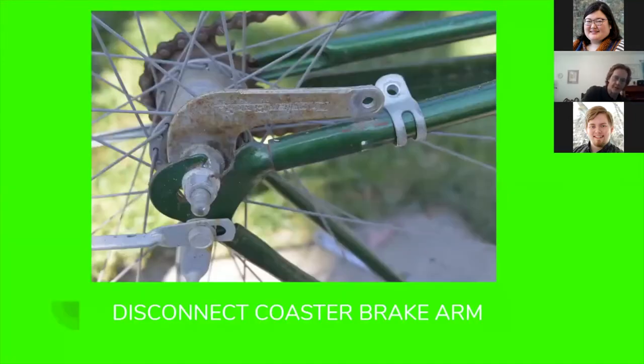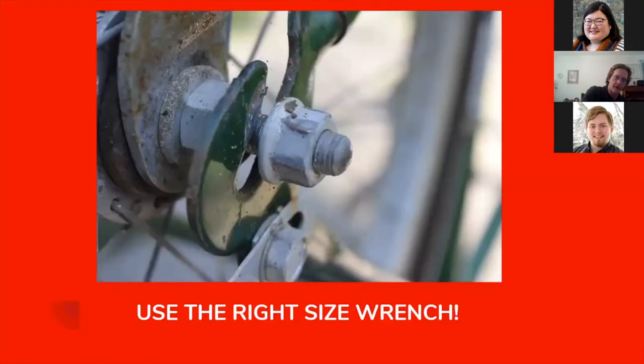The first step is to disconnect that coaster brake arm. Now taking off the rear axle — whenever you're working on pretty much anything, you really want to make sure you use the proper sized wrench. Somebody has turned this nut with an adjustable wrench and didn't make sure those jaws were tightened up each time they turned it. Adjustable wrenches can be useful, but you have to be very careful because if the jaws loosen up, you're going to round over fasteners like this and end up having to replace them.